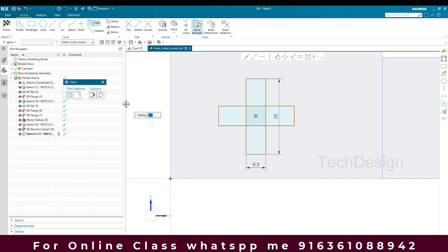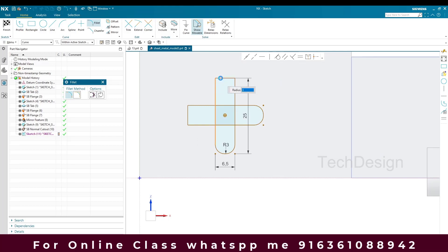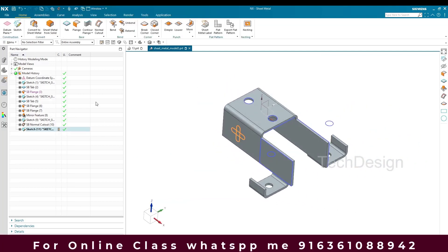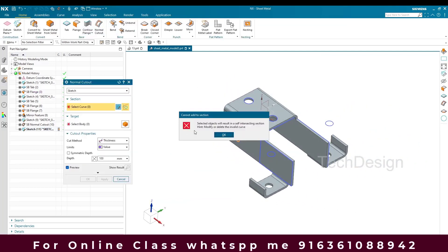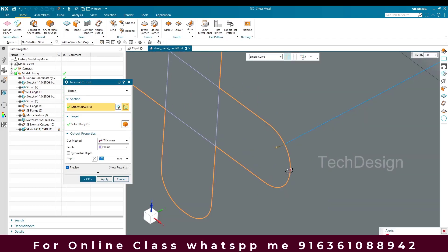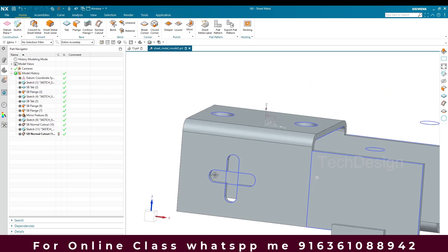We need to provide an edge blend — go to Fillet, set it to 3mm, and select all the edges. The dimensions given in the drawing: give the distance along X axis and Y direction to make it completely constrained. Finish the sketch, then select Normal Cutout again and select this sketch. Click OK.